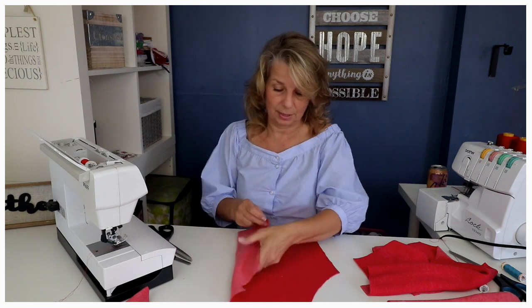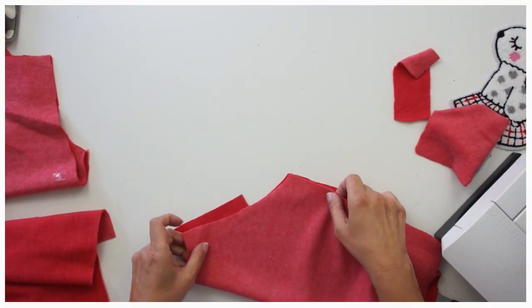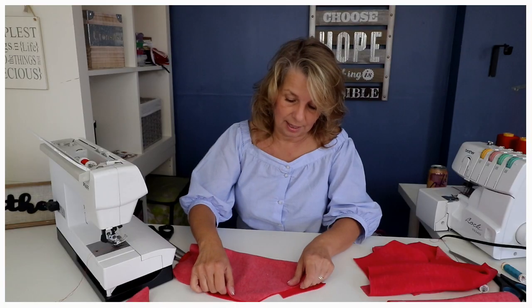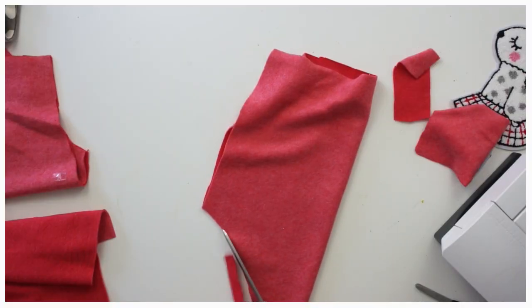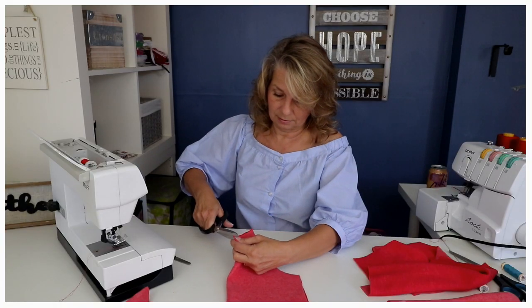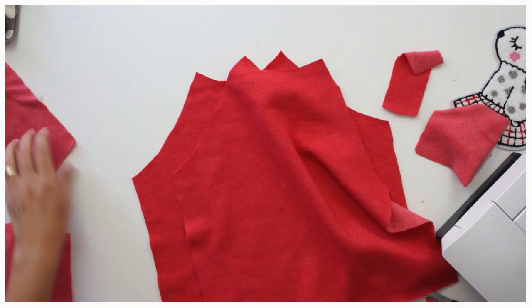At this point it's important to mark which is the front and which is the back because they're going to look really similar. So place these on top of each other and trim it off. Alternatively you could cut it out using the center front line. I'm going to mark the center front here and put one snip in so I know this is my front piece.